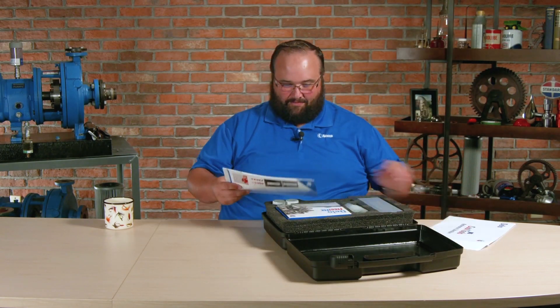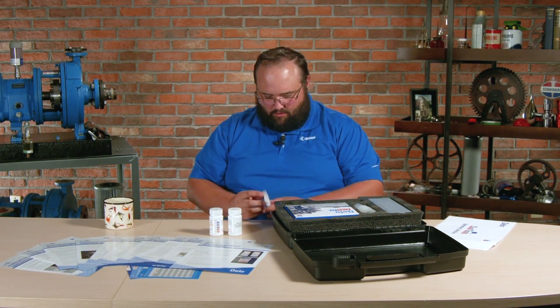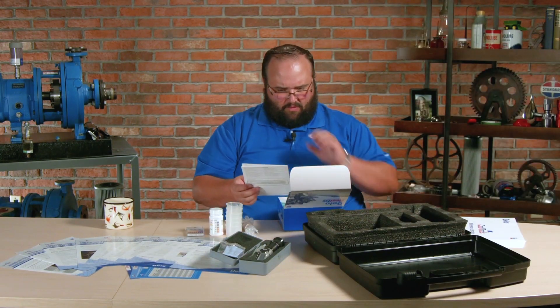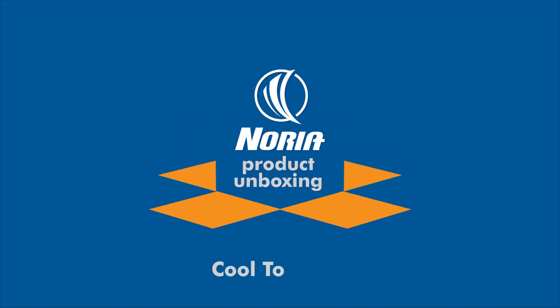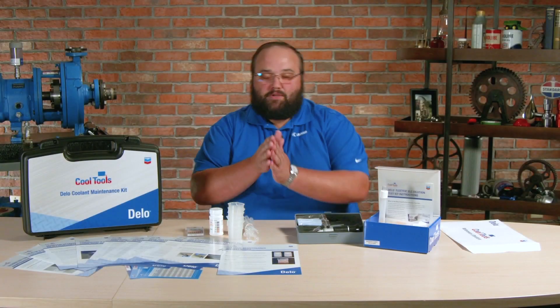Hi, I'm Wes, and we've got another Noria unboxing for you. So let's get to it. Today from Chevron, we have the Cool Tools Kit.